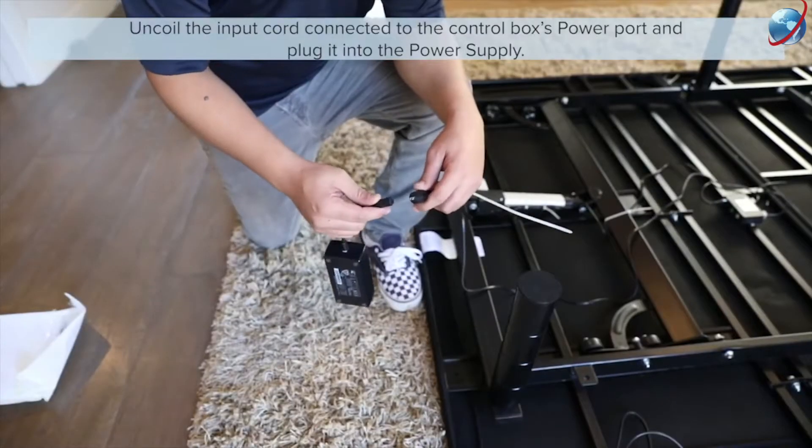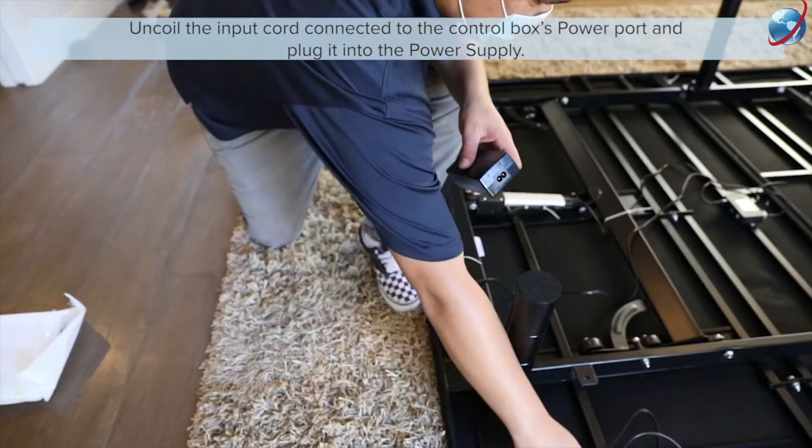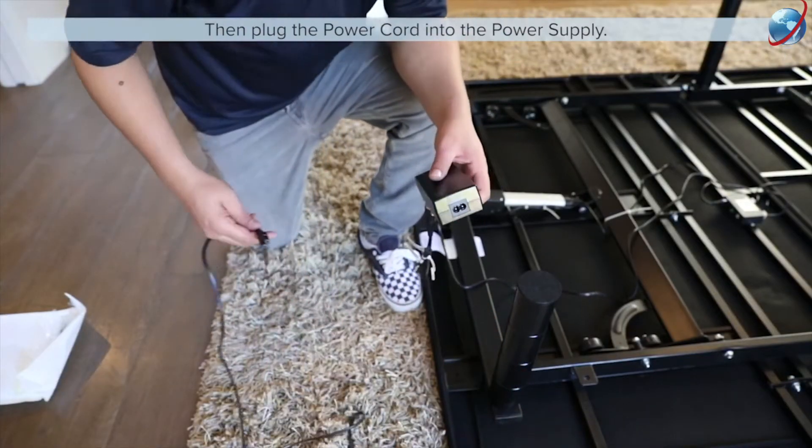Uncoil the input cord connected to the control box's power port and plug it into the power supply. Then plug the power cord into the power supply.